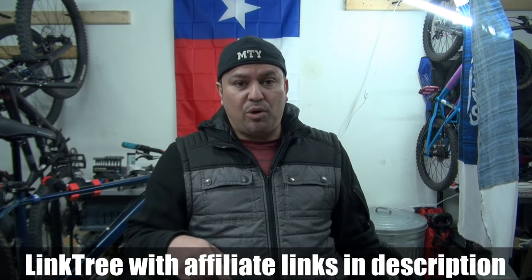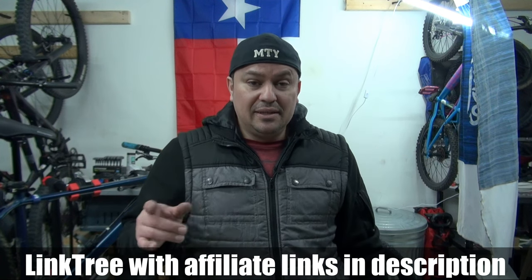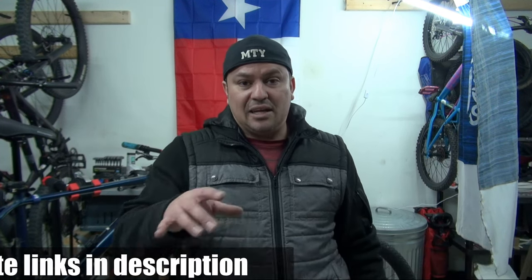If you want to stay tuned and know what's gonna keep happening to this bike, please hit the like button and subscribe, and turn on the notification button so you're notified when new videos come out. Also, if you want to support the channel, check my affiliate links in the description below — there's a link tree with a bunch of parts and bikes with pictures so you know exactly what you're looking at, and if you buy through those links it helps the channel. Can't wait to have this bike done and ride it on the trail like the good old times — that's it, I'll see you on the trails, goodbye!